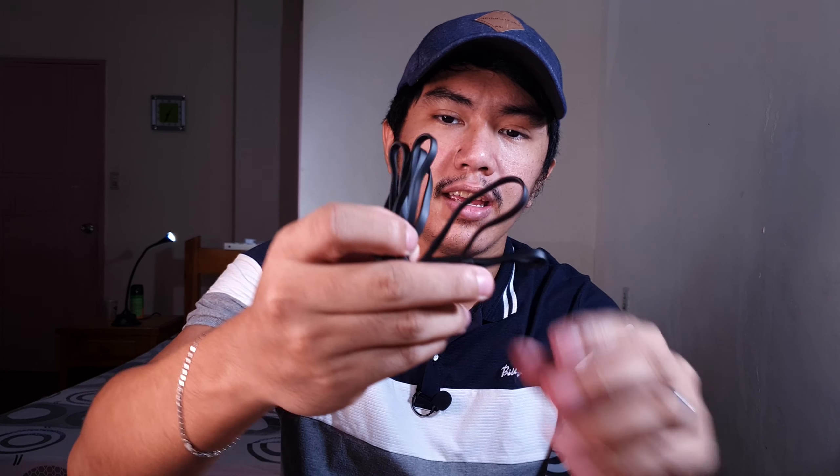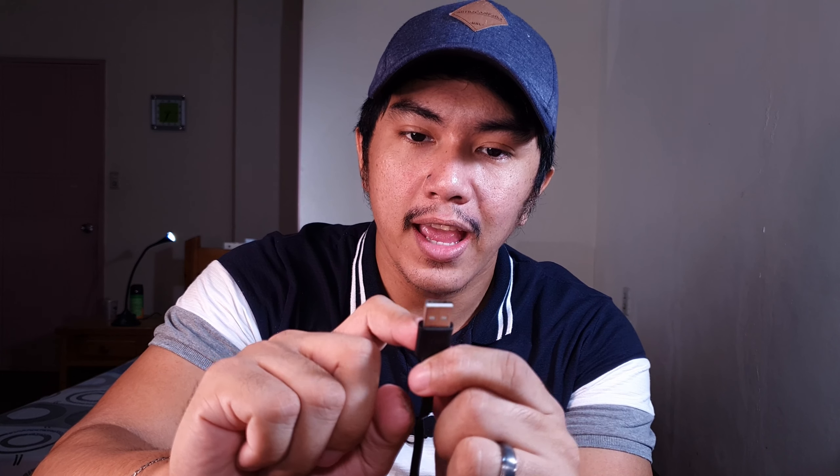This one is the charging cable. As you can see, I think this is 1 meter. On one end it is a Type-A USB cable, and on the other end it's a Type-C USB cable. So USB-C na siya.